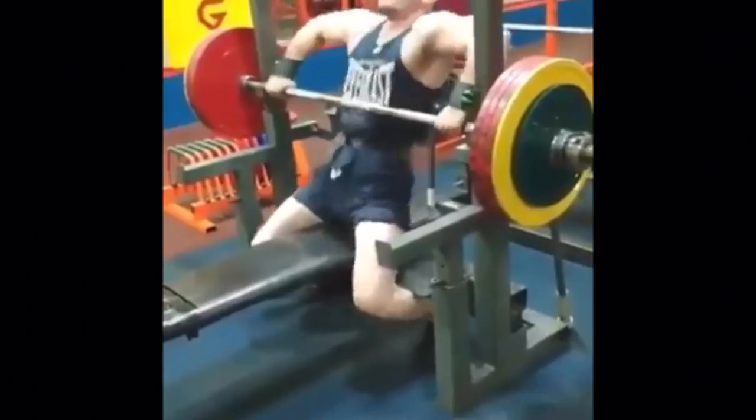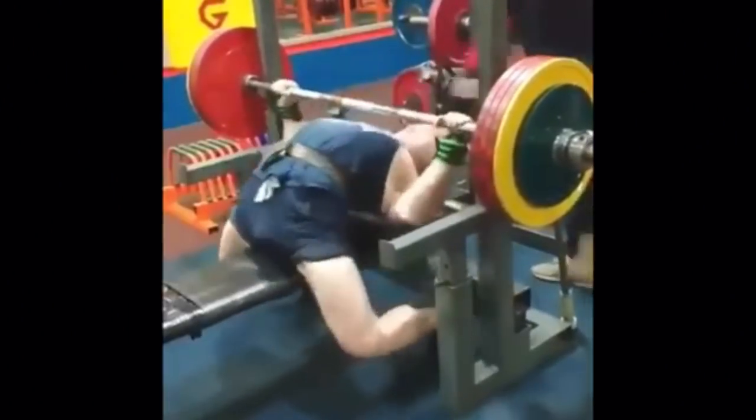Daniel and Bailey here, and today we are talking about the bench press. We're going to dive deep into why people arch. Should you arch? Is arching cheating? Is it bad for you? Are you going to injure yourself? We're going to go over all of those questions to debunk any myths and let you know why you should or shouldn't arch.